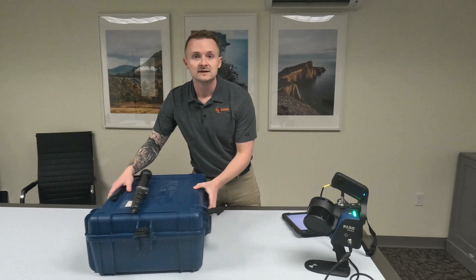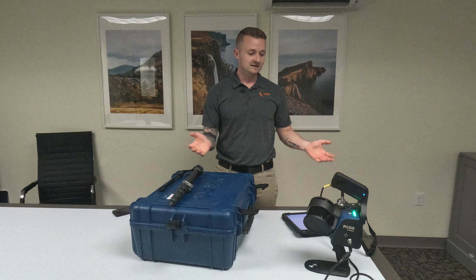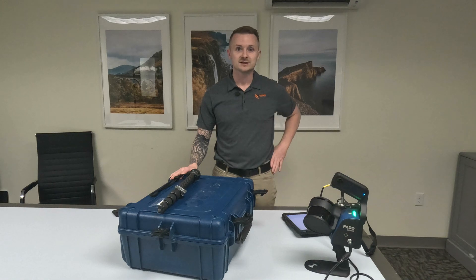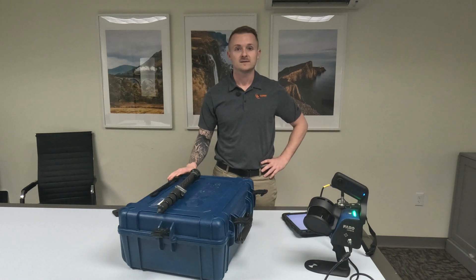Basically, that is the entire kit and that is what it's like to scan with it. Feel free to leave a comment with any questions or anything else you'd like to see. Thanks for watching.